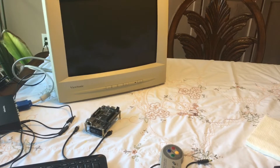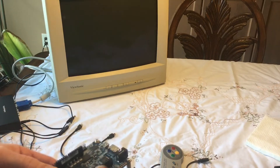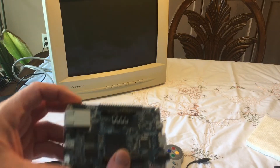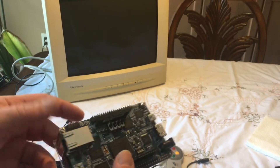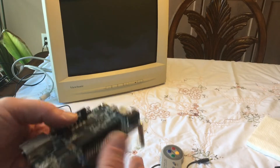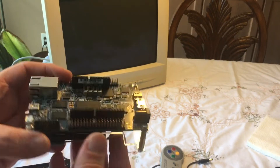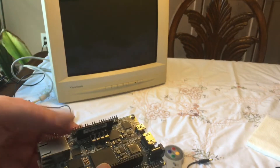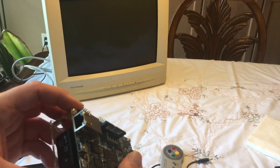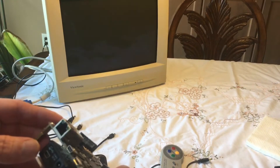Hey guys, welcome to another video. I thought I'd do something a little behind the scenes in terms of setting up my MiSTer FPGA here. I've actually had this for a while, and you may have noticed on my channel that I have a lot of the analog FPGA products. I did actually have one of these, and I only have one core on it right now, which is running the TurboGrafx-16.